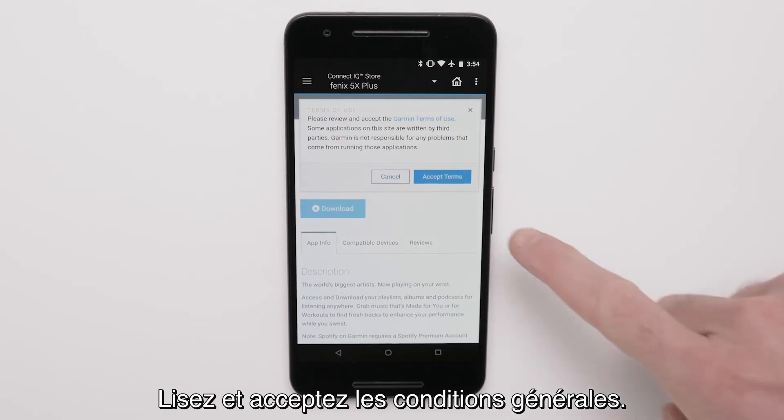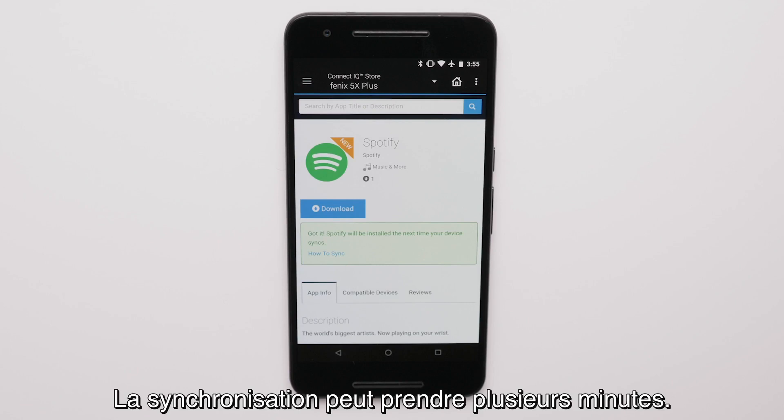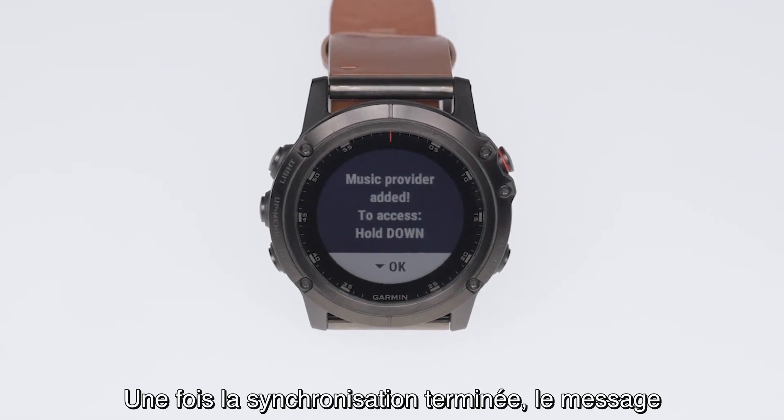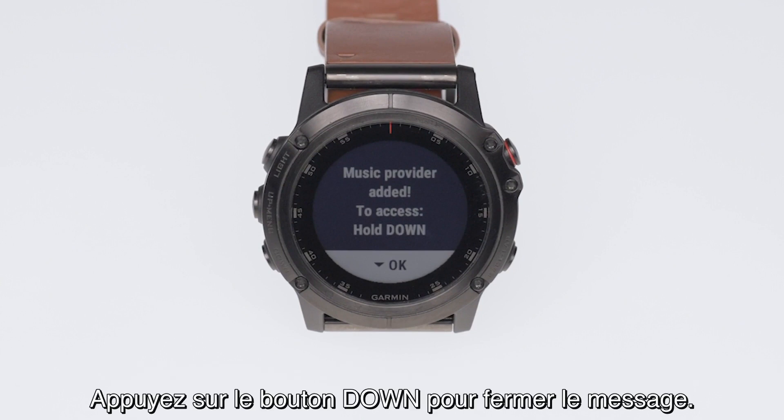Review and agree to the terms and conditions. Syncing may take a few minutes to complete. Once the sync completes, you will see the message Music Provider Added to access Hold Down on your Garmin. Press the down button to dismiss this alert.